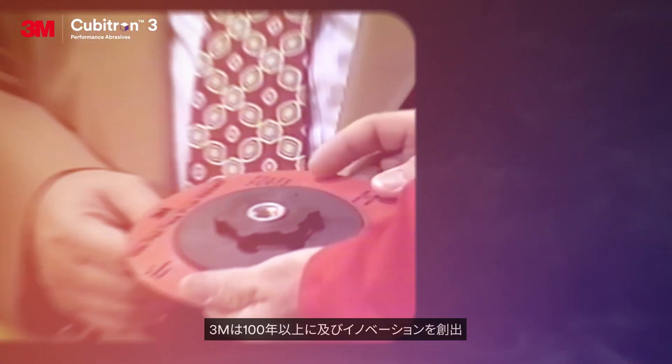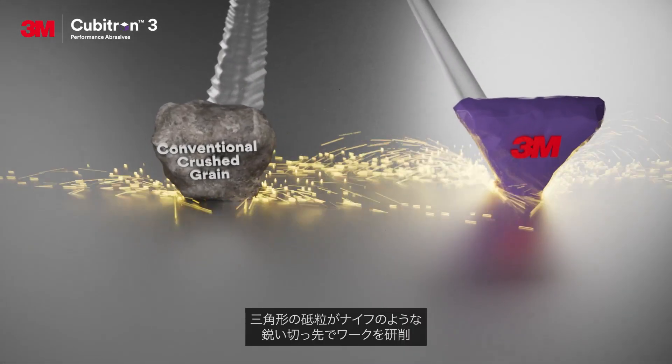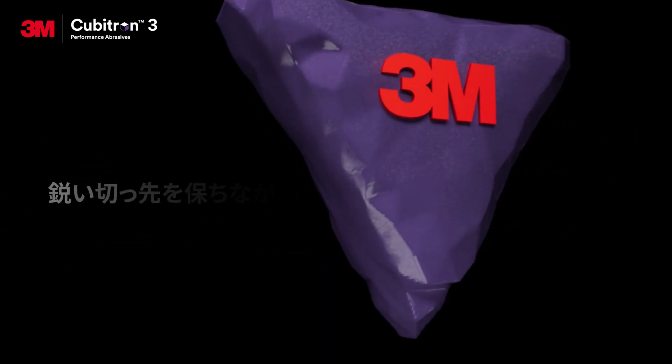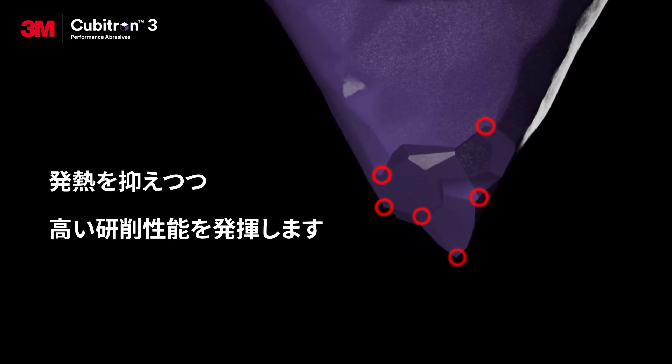Building on more than 100 years of innovation, 3M was the first to manufacture shaped abrasive grain. The geometry of the shaped grain helps it act like a miniature cutting tool. These grains fracture to produce consistently sharp points throughout the life of the abrasive, helping provide better durability and faster and cooler cutting products.